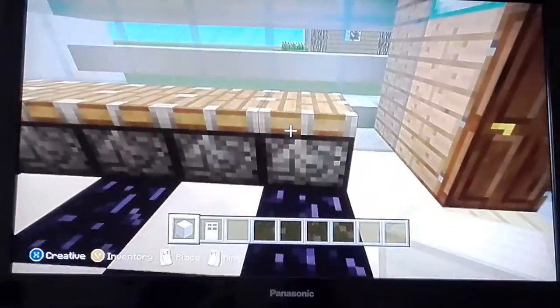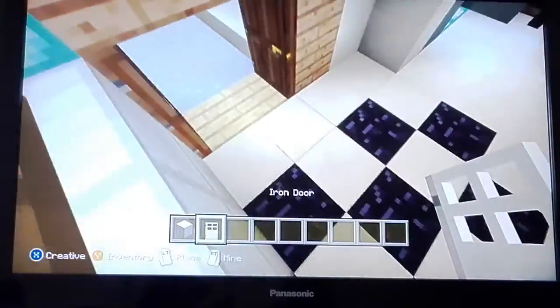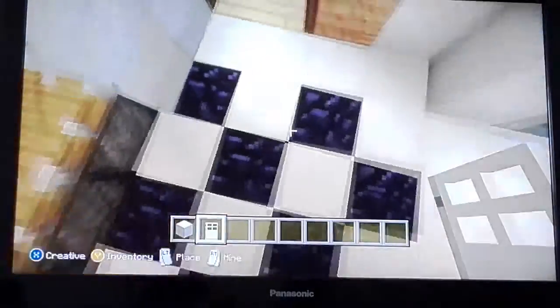So I'm going to put my fridge here — 1, 2, 3, 4. All you do really is add iron doors like that.